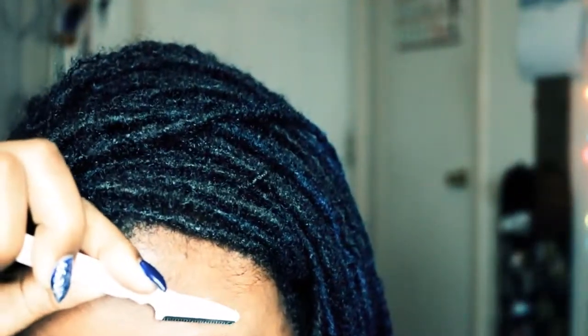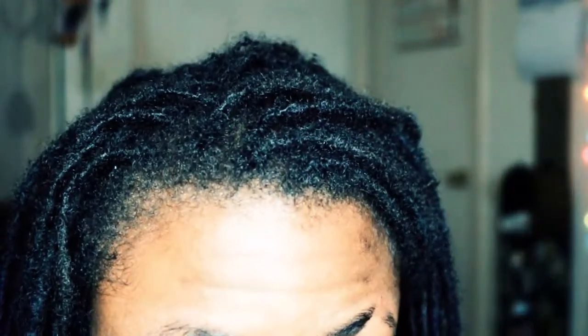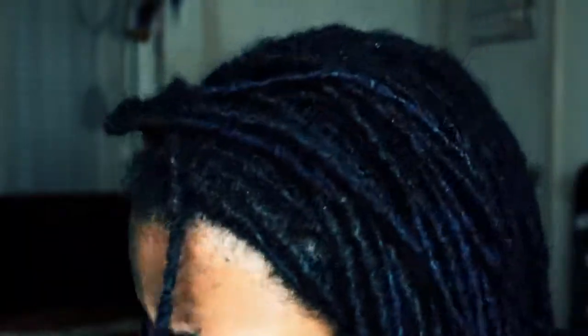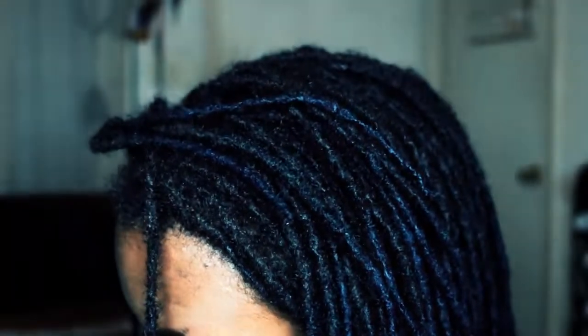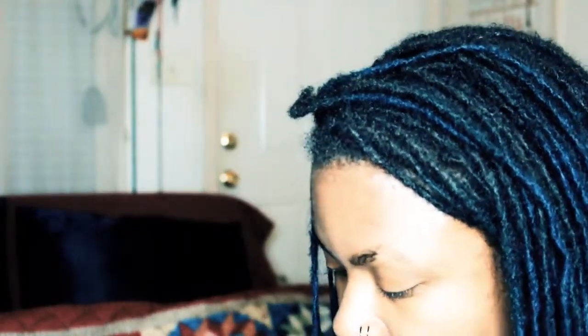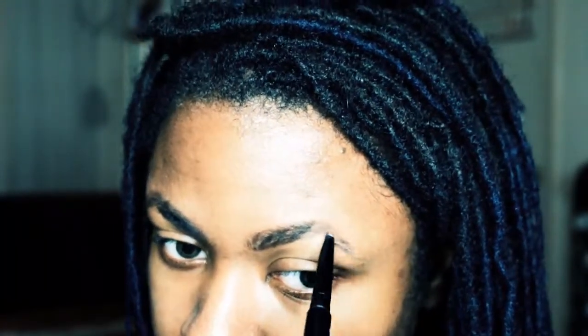Oh, that looks terrible. I would definitely have to do my eyebrows every day. I butchered that. I'm gonna make that work — it may not be that bad. I cut that a mighty lot but I'm gonna make it work. I got no choice, it's my birthday. I'm gonna start with a brow pencil.